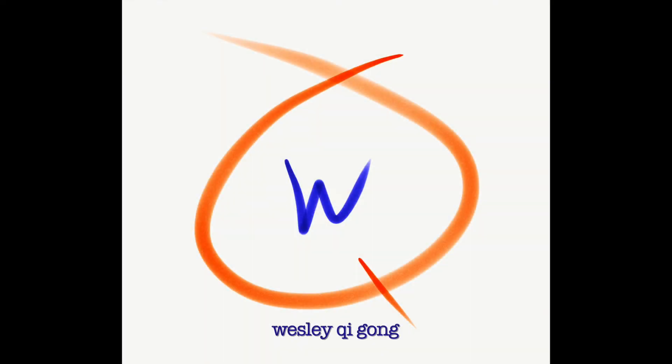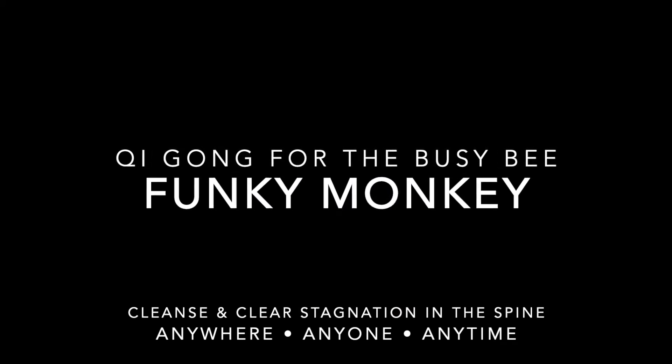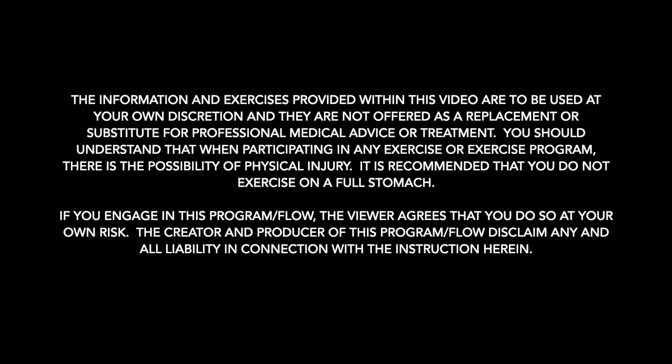Hey, hey, hey there, gongers. Welcome to Funky Monkey. This is Wesley, and this is a brand new Qigong video designed for anyone to be done anywhere at any time.